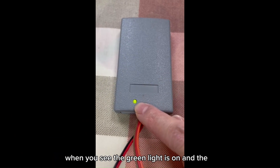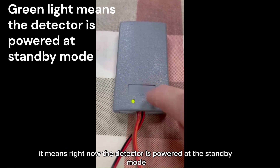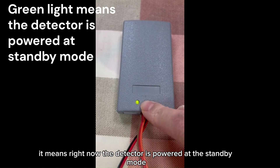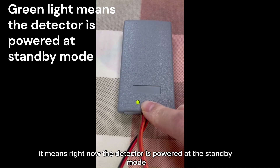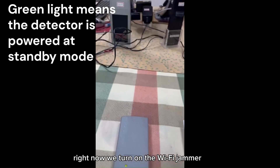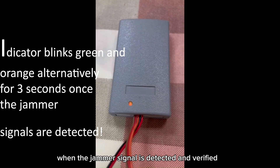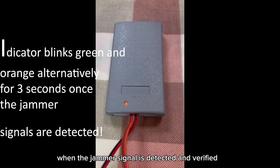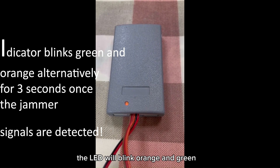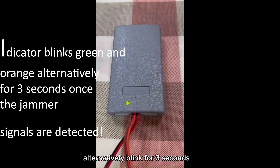When you see the green light is on, it means the detector is powered and in standby mode. Now we turn on the Wi-Fi jammer. When the jammer signal is detected and verified, the LED will cycle green, orange, and green automatically for three seconds.